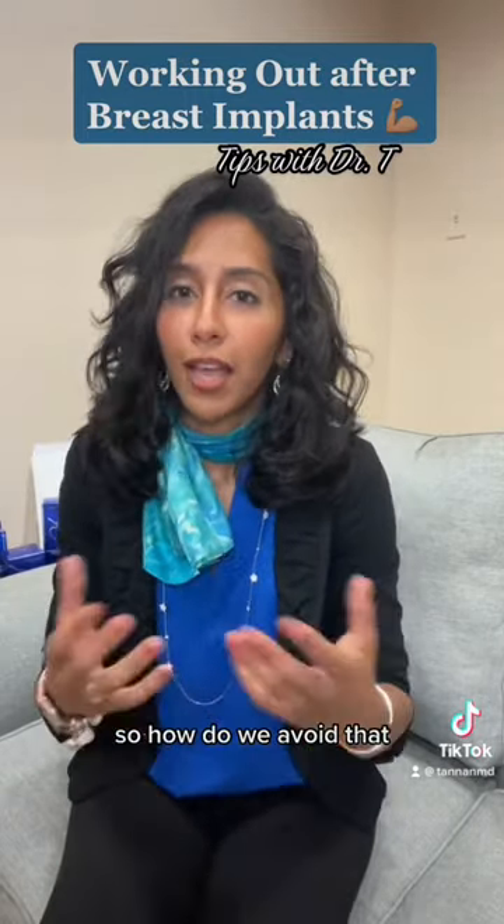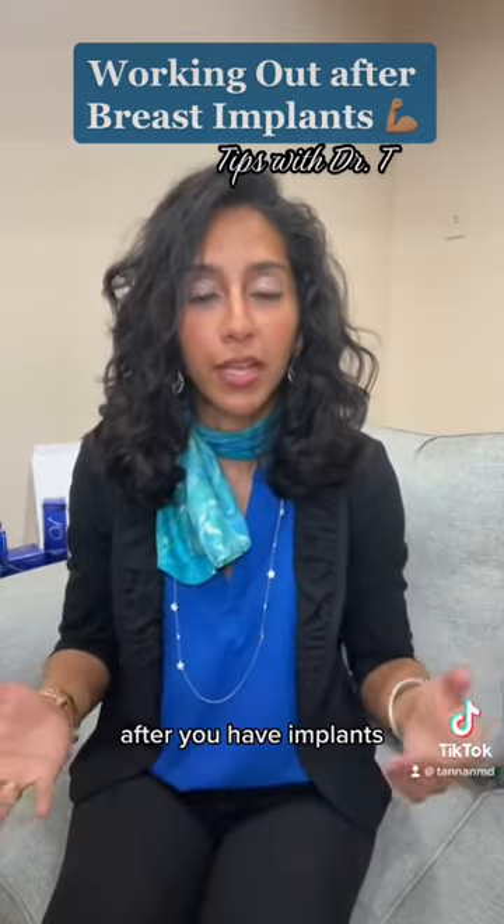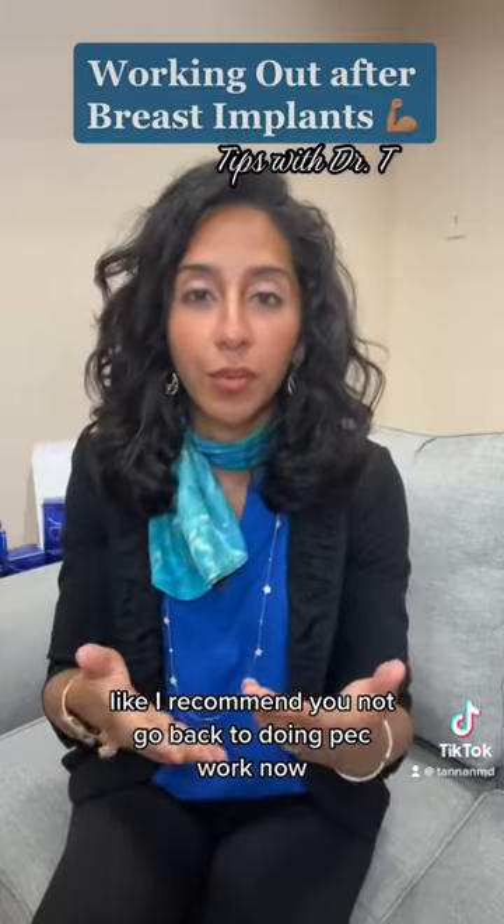So how do we avoid that? You stop doing isolated pec work after you have implants. It's something I recommend you do forever — I recommend you not go back to doing pec work.